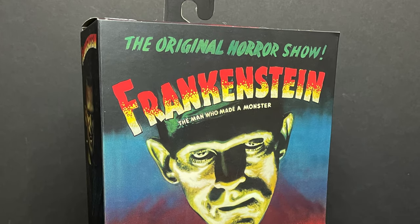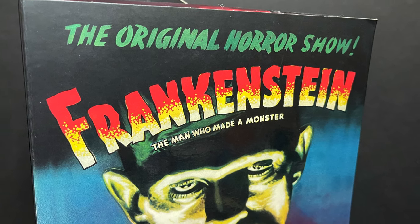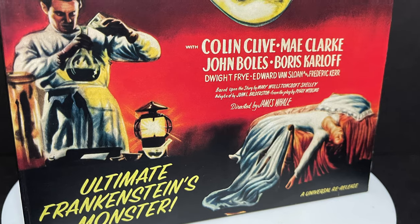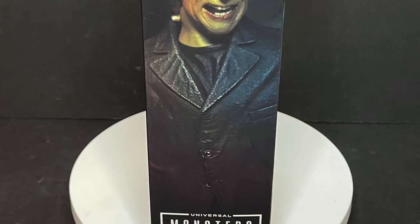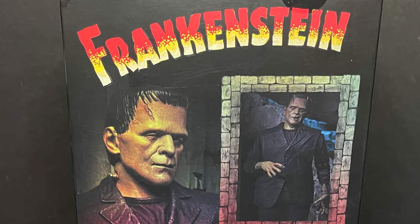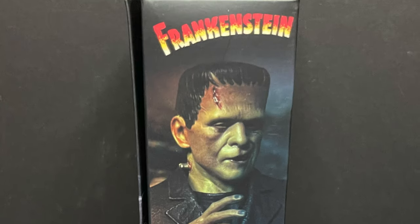Today we are totally checking out the brand new NECA Toys Universal Monsters series. This is based off the movie Frankenstein, so we're checking out the Ultimate Frankenstein's Monster, which is very cool — good old Boris Karloff. I haven't really had a lot of Universal Monsters stuff recently, which is nice to see NECA making new action figures based on all of them. They've teased other characters upcoming as well.